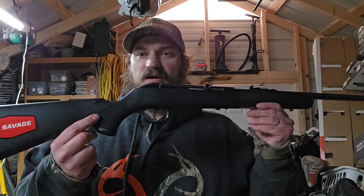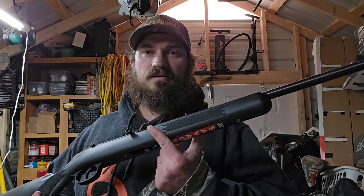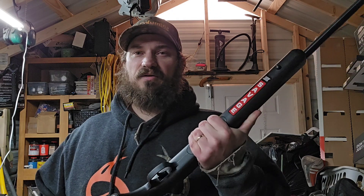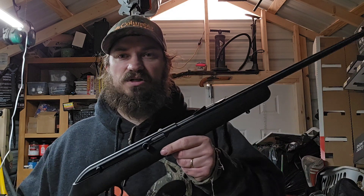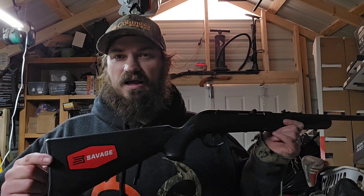So what we have here is a Savage Model 64. This is a new gun, but I'm very familiar with it. I didn't really need to do any research on it. This was actually my very first rifle — not this one obviously, this one's new, but one just like it. I had one when I was a kid and I absolutely loved it. I seen this and I just had to have it.